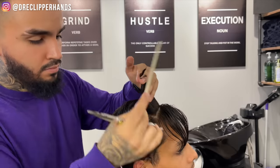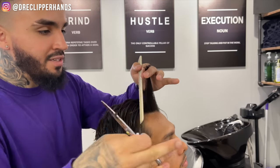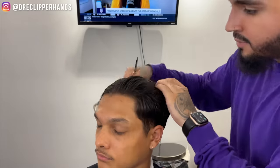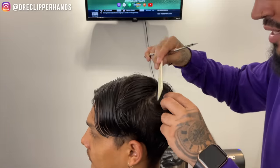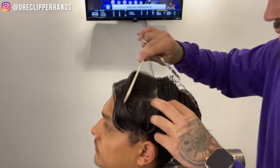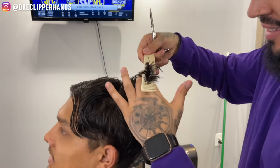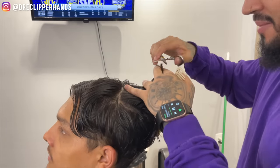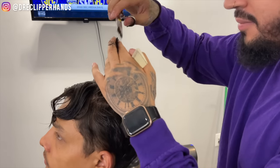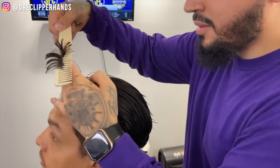Now we're creating another section, trimming into that desired length — super simple, super easy. Now we're all the way at the front on the right side of his head. We're going to take that middle section again and comb it over to his left side and do the same exact thing. By the time we finish this side, everything should be pretty much even, but we will go back and cross check. I could have made the sections a lot smaller, but since his hair is longer, big sections aren't that big of a deal. Now we're at the front — pull that straight up and just trim it.